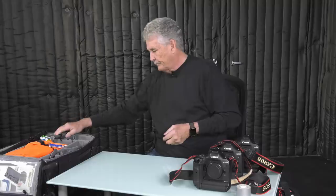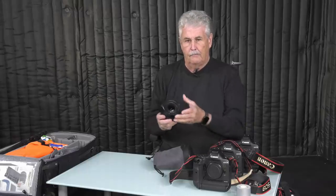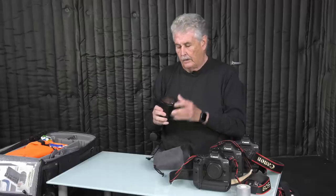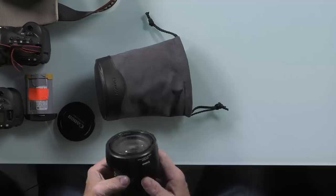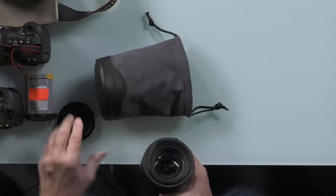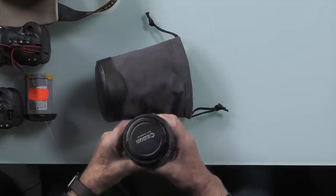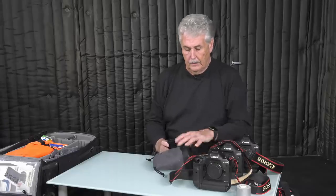Spare battery — always essential, at least one. This is the 24-70mm f4. It's a newer lens with IS, and it's dirty. I like this lens because if I'm going to use it around my neck it's lighter than the 2.8. It's very fast focusing, very sharp. In most stadiums above high school level these days you can shoot f4 and you're fine just because of the quality of the cameras.